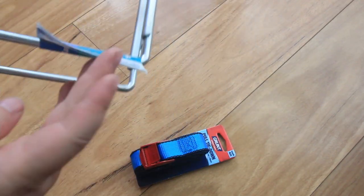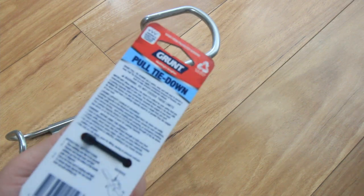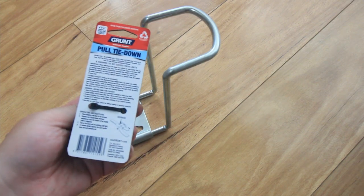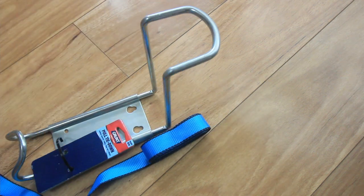Hey guys, so today I've got this rod holder setup that I got from Bunnings. It's sort of DIY. I've got a hook and then I've also got this tie down ratchet strap. Pretty basic. Costs all up less than about $10 or so.